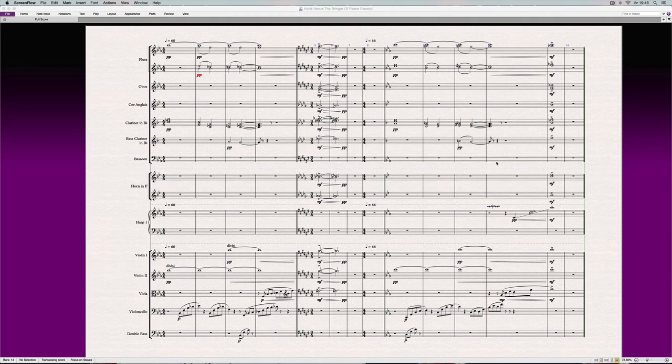Hey! John here again and it's time for another orchestral recipe. This one is based on Gustav Holst's The Planets, and in particular Venus the Bringer of Peace.